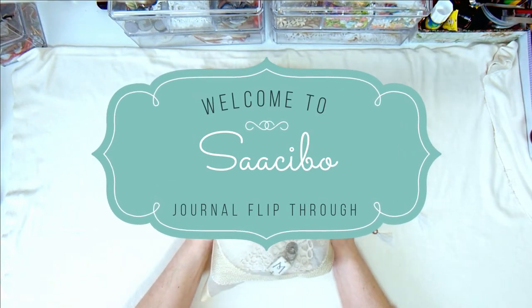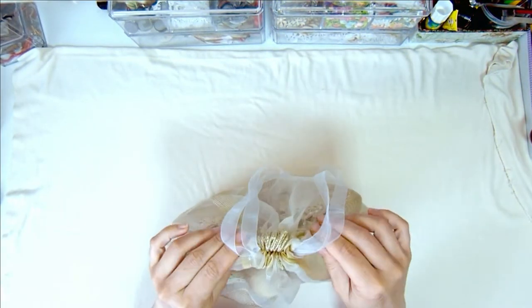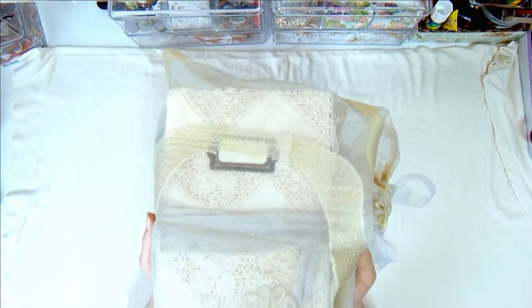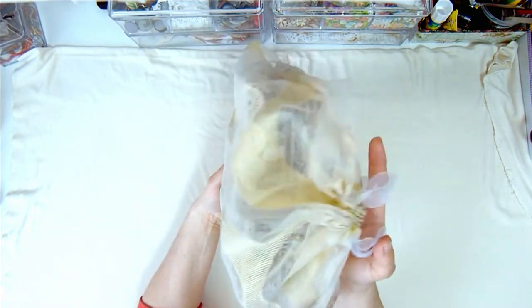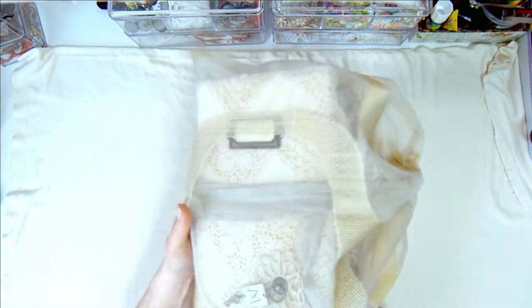Hello everyone, it's Dragunov from Sasebo. I'm here with another flip-through and this is a really special one. It's a custom order and it turned out really lovely. So let's begin.